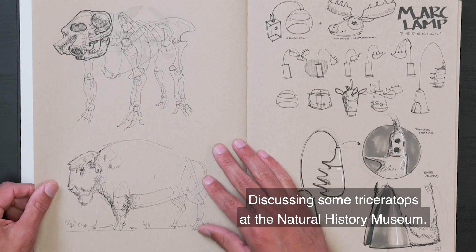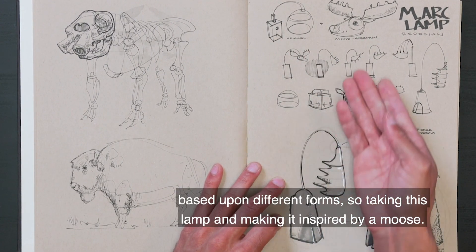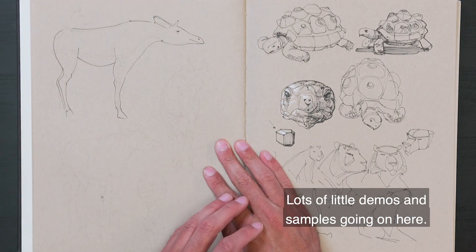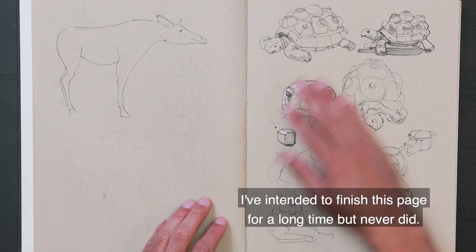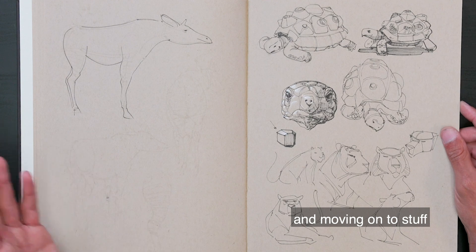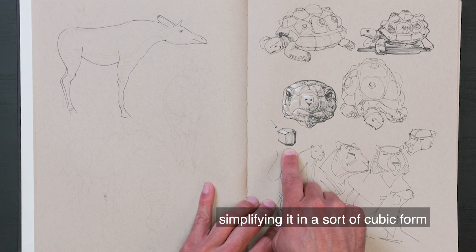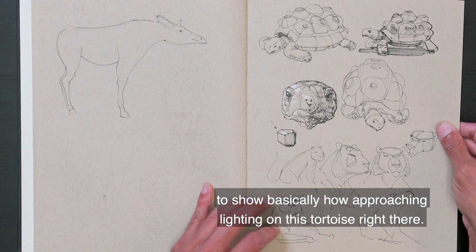Discussing some Triceratops at the Natural History Museum. Showing people how to redesign things based upon different forms — so taking this lamp and making it inspired by a moose. Looking at some gorillas, how to do reflections and lighting. Lots of little demos and samples going on here. I've intended to finish this page for a long time but never did — I have lots of unfinished pages because I'm just sketching so much. A little sample of the lighting, simplifying it in a cubic form to show how I'm approaching lighting on this tortoise.